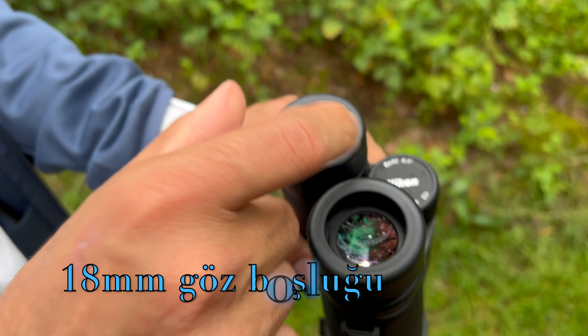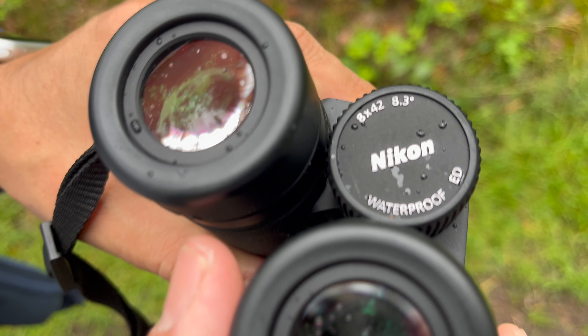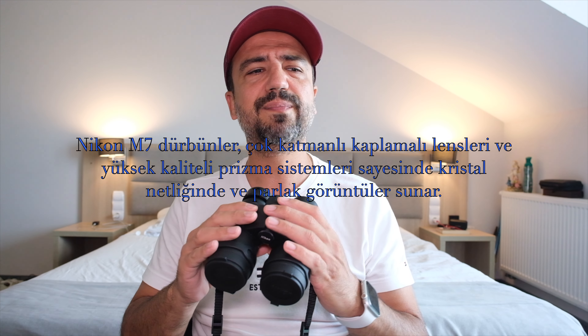Her iki modelde de 18mm'lik bir göz boşluğu var; bu gözlüklü kullanımlarda oldukça rahat bir kullanım sağlıyor. İki model de tamamen su geçirmez; bir metrelik suya düştüğünde 10 dakikalık su geçirmezlik özelliği var. ED kaplamalı camlar oldukça berrak, pürüzsüz, çok iyi bir görsel sunuyor. Yıllar önce bir arkadaşımın tüfeği üzerindeki Zeiss optiği gibi, düşük ışıkta gözümdeki bu dürbün gözümün gördüğünden çok daha iyi görüntü veriyor. Gerçekten harika bir dürbün.